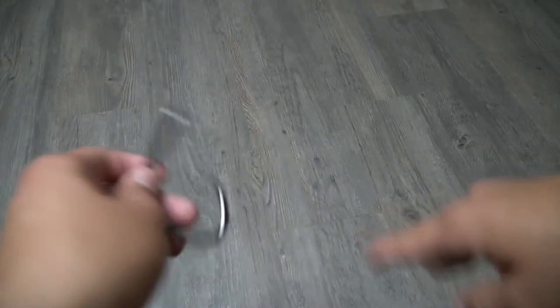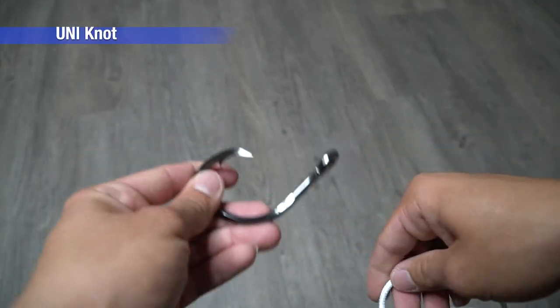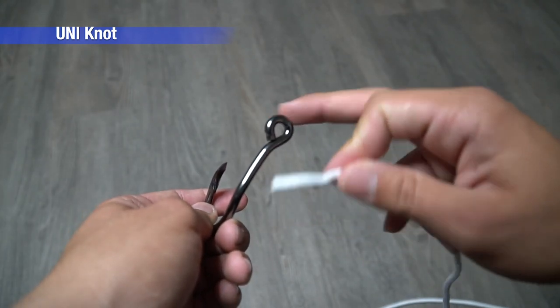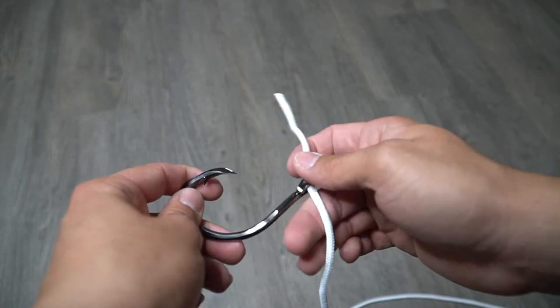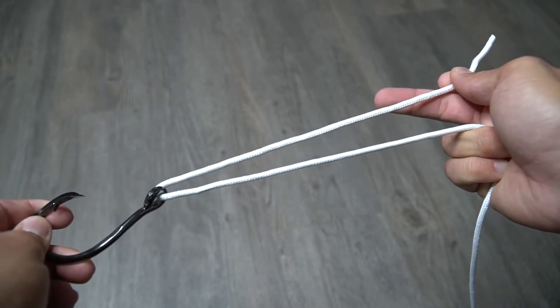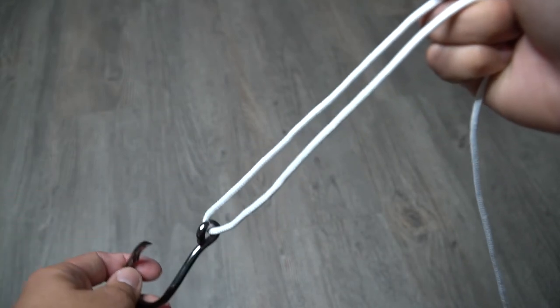Alright guys, now on to knot number two: the uni knot. You got your hook, got the eye of the hook right here, got your tag end line — you're going to go ahead and thread it through. Give yourself about six to eight inches of line.